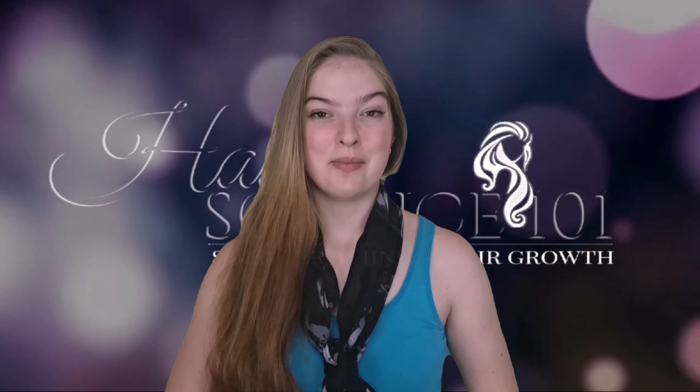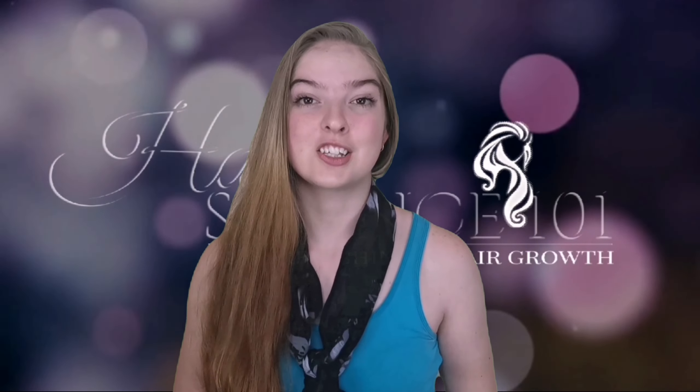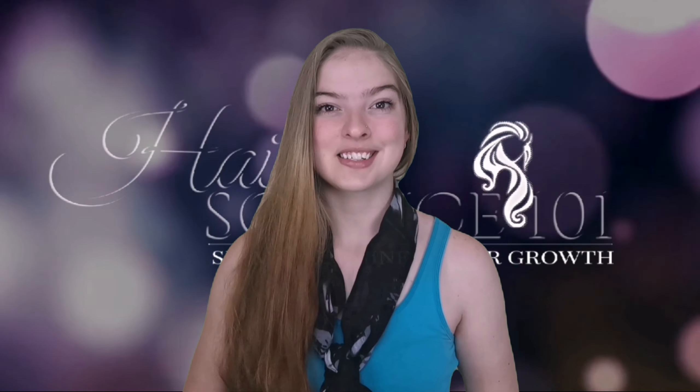Hey guys and welcome back. In today's video I'm basically going to tell you guys a little bit more about the benefits of coffee for hair growth, and I'm also going to show you how to do a coffee hair rinse.